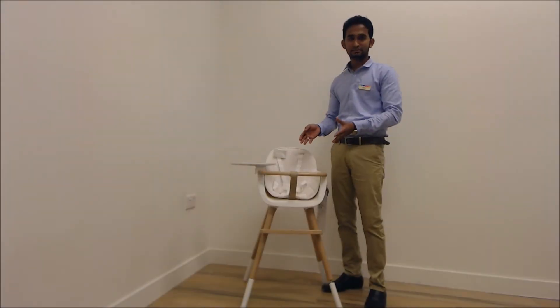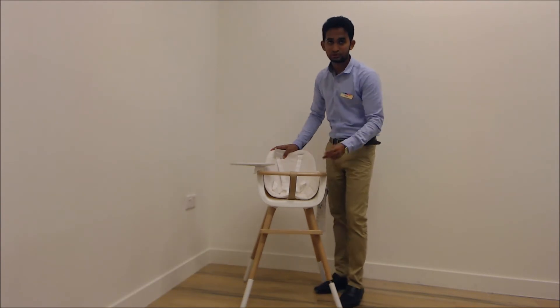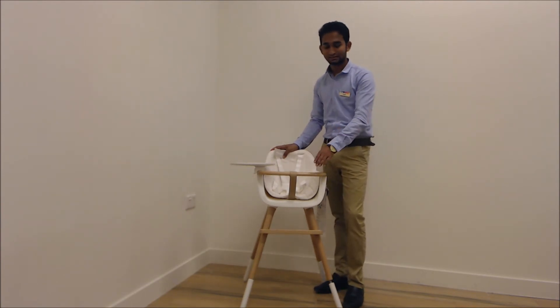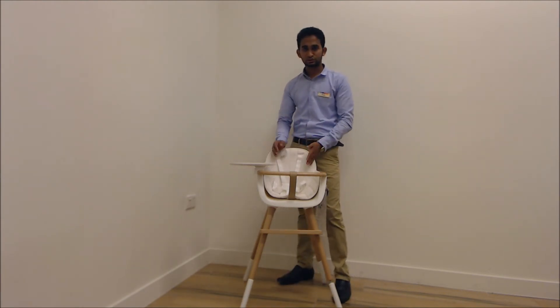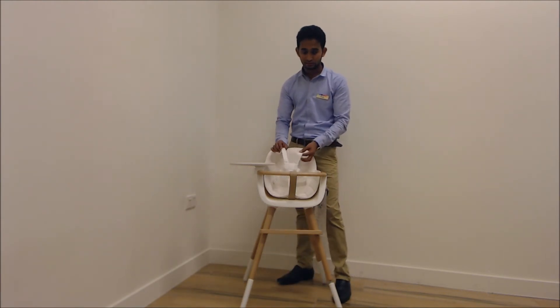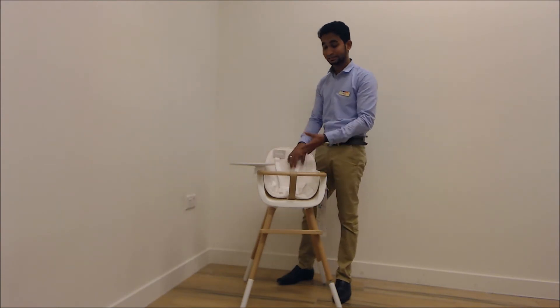Now let's see the product demonstration of the Mikuna high chair. This is the Mikuna high chair, which comes in two colors: walnut color and natural color. It also has 5 optional fabrics, so you can choose from those. It comes with a 5-point harness, and on some variations it also comes with leather straps.